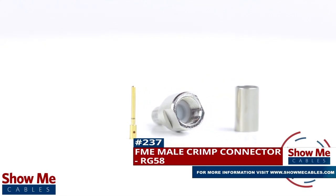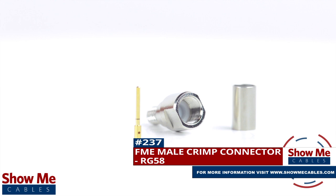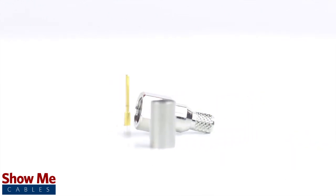Are you looking for a quick and easy DIY installation or repair for your coax cable? Our FME male crimp connector for RG58 will provide a simple solution for your wiring needs.